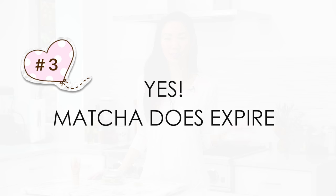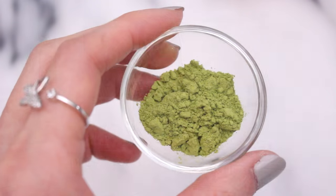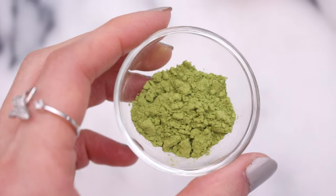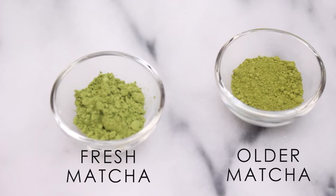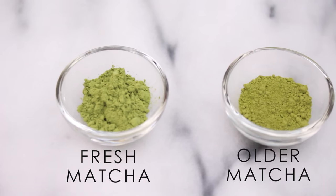Finally, what happens when matcha expires? Well if you've purchased a high-quality matcha, it should be bright green and vibrant in color. And over time, or if stored improperly, the nutrients will start to degrade and so will the health benefits. You'll notice that the powder starts to take on a darker, dull green color.